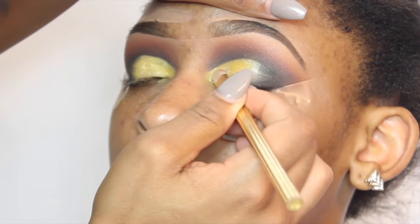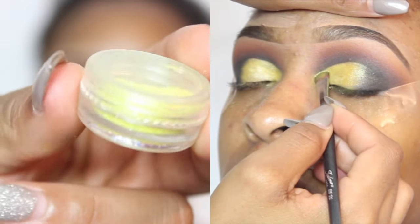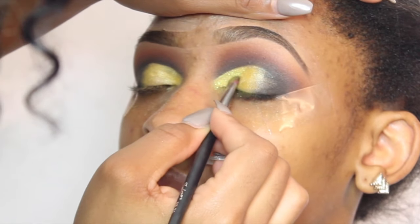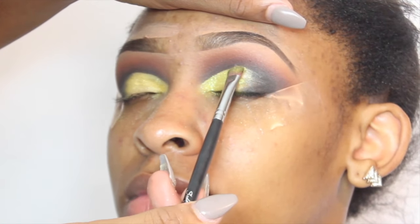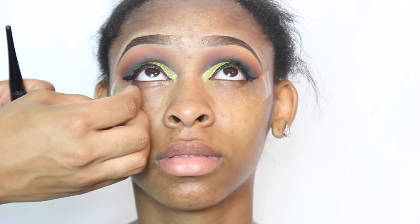The glitter primer that I'm using is by ELF — I believe this retails for four dollars, which is extremely affordable. The glitter that I'm using is from eBay and so many of you have asked about this glitter — I will leave a link down below in the description box so you can check it out. I'm just packing this glitter all onto my lid, and after that I'm going to move on to my face.